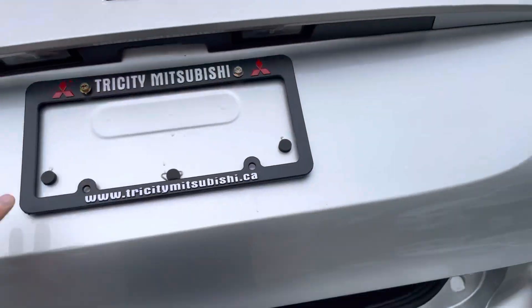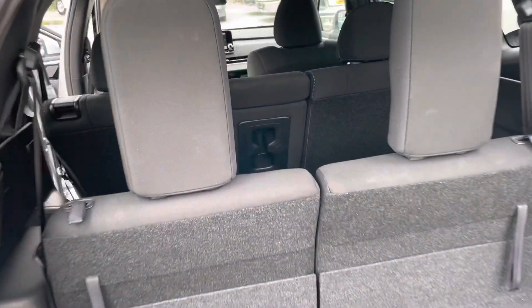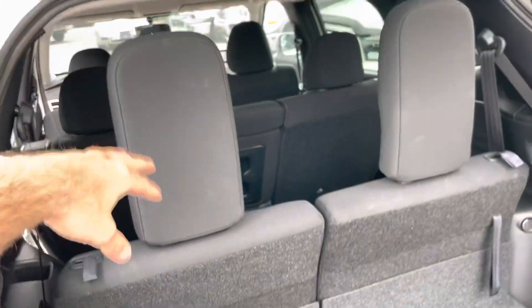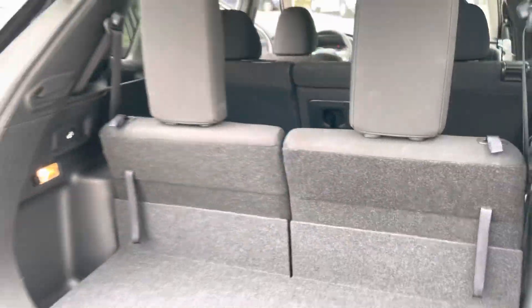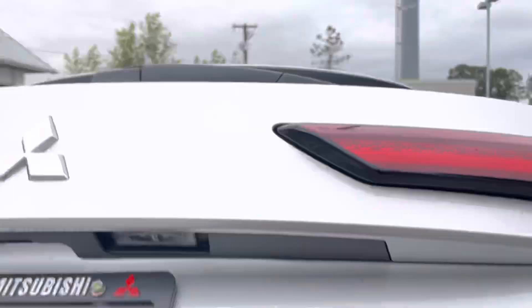Pop the trunk. Here's where we have the third-row seat — you can fold it down if you don't want it. There's a little storage bin here. To fold it down, you do need to remove these headrests, and then you can store them right there. That's a nice storage bin. You don't get the power tailgate with the base, but that's fine — we can close it manually.